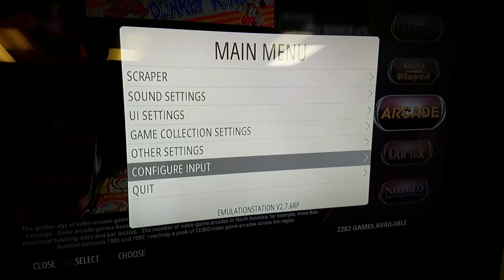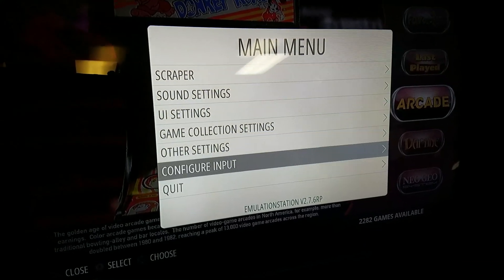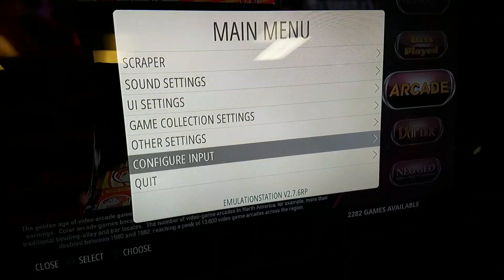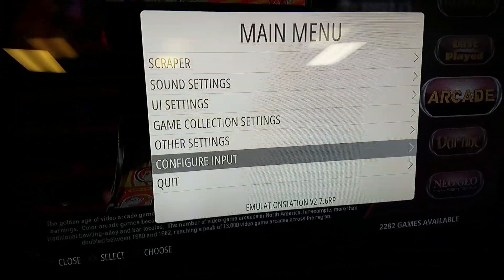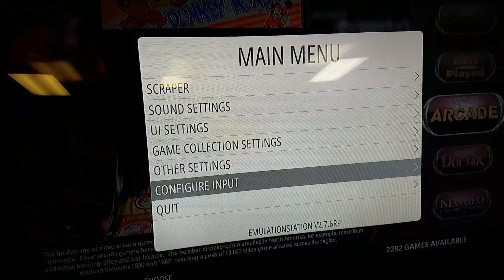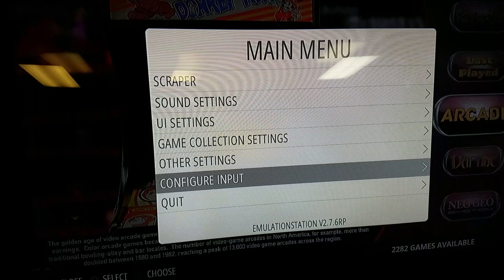This is going to be a quick video on how to map your controls in RetroPie and Emulation Station. If you're using a fresh build of RetroPie, then as soon as you plug in your controller, it should come up with the configure input message box. If not, you're going to need to use whatever you have to get into your main menu, whether it's a keyboard or another joypad.